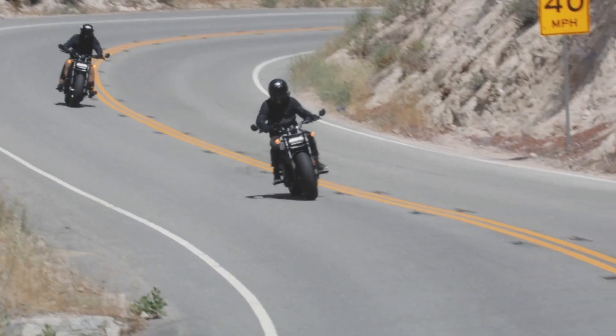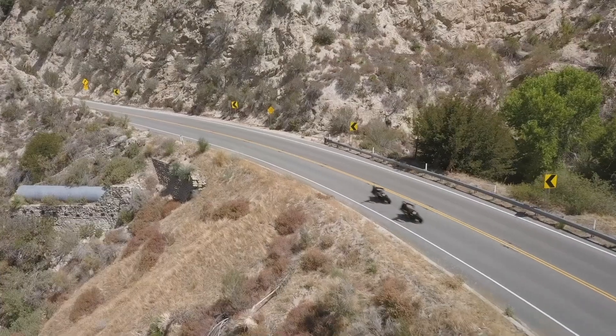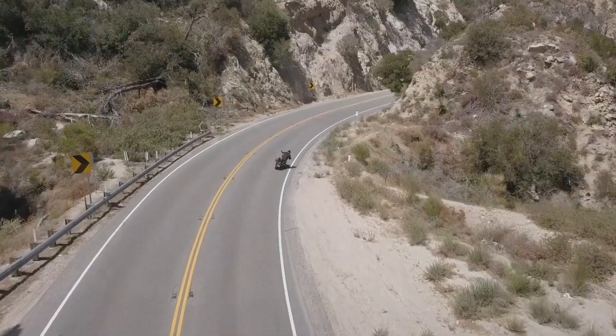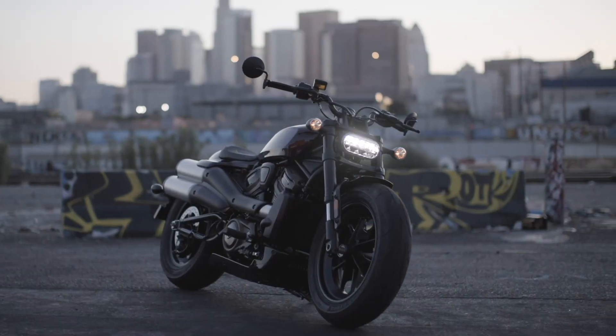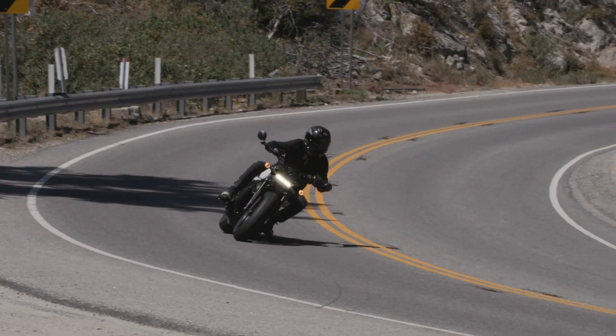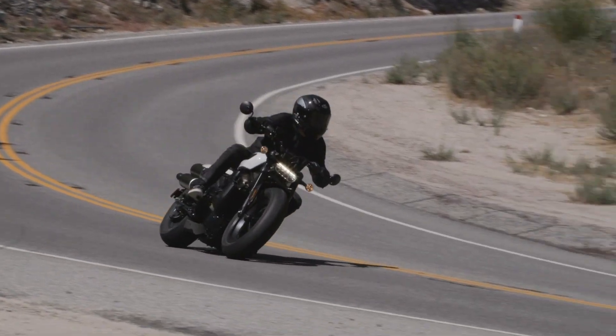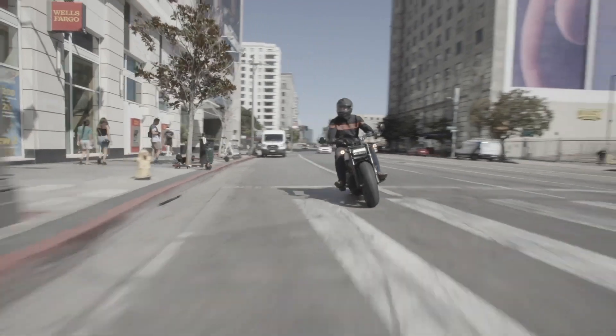One aspect of the 2021 Sportster S that might not please the purists is the thoroughly modern feel to the bike. It doesn't shake, judder or rumble at tick-over. The clocks are TFT and the brakes, suspension and clutch all work as you'd expect them to on a modern motorcycle. For some, that belligerent grumble at low speed and shuddering through the frame when sat at the lights is all part of the story — but I think they're missing the point.